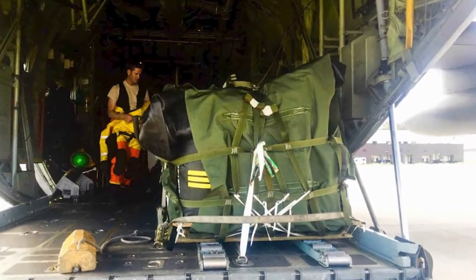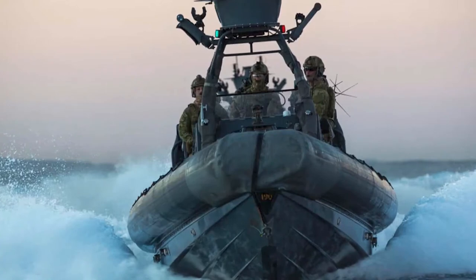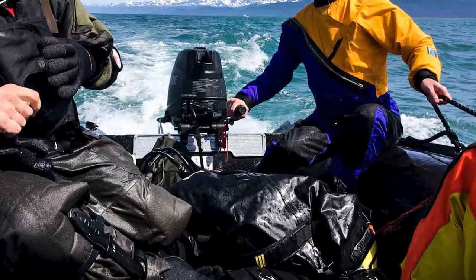We've got Air Force, we've got the Navy, we've got Special Forces, we've got the Coast Guard, we've got Marine Police, we've got Sea Rescue teams and more. You're welcome — again.